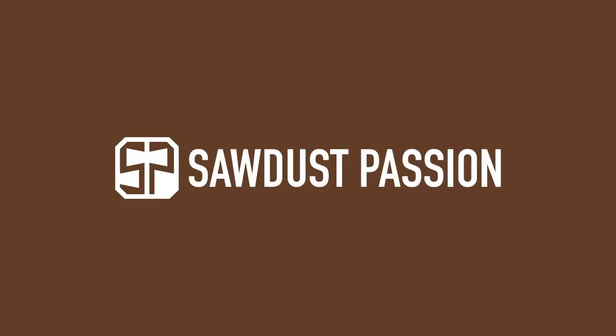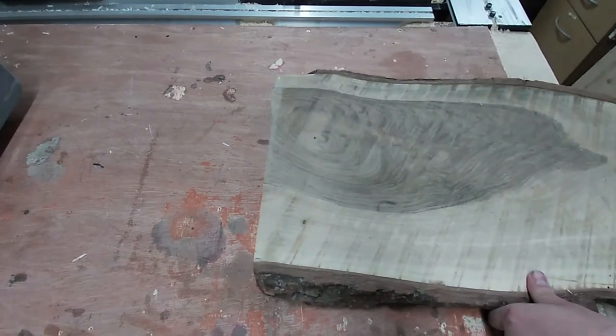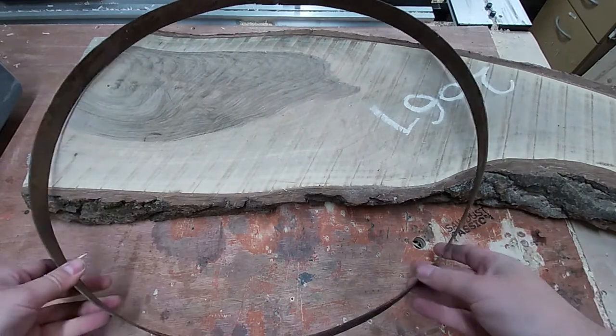Hi, I'm Matt. This is my channel Swordless Passion and today I'm making an industrial clock. I've got this slab of walnut and this barrel ring from eBay. I want to merge the two into a clock something like this.